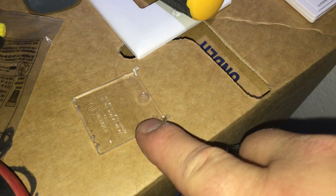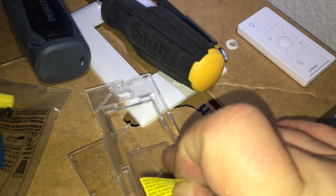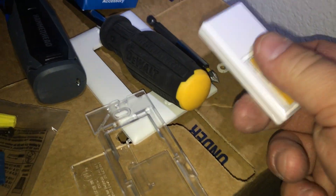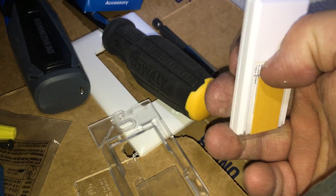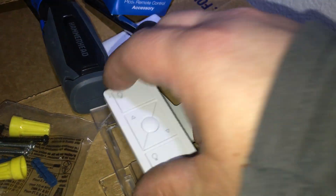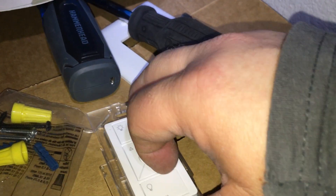You're going to pop out the top on the top of that, pop it out, peel your sticker off, and take your Pico remote, remove this bottom, slide down, and then you're just going to slide that into place.